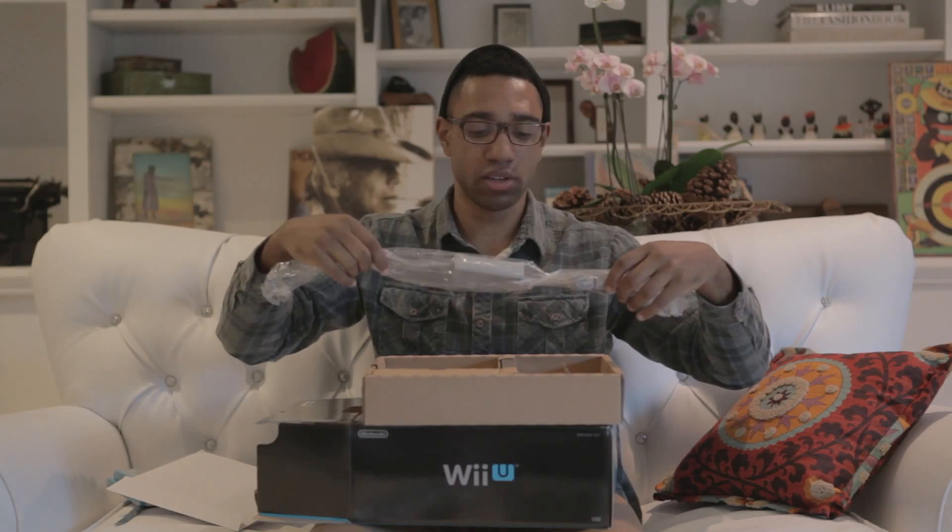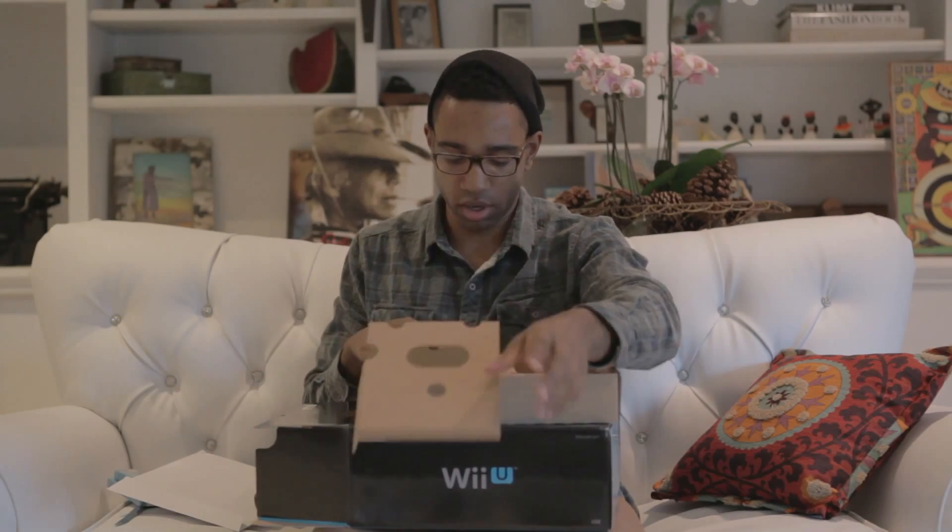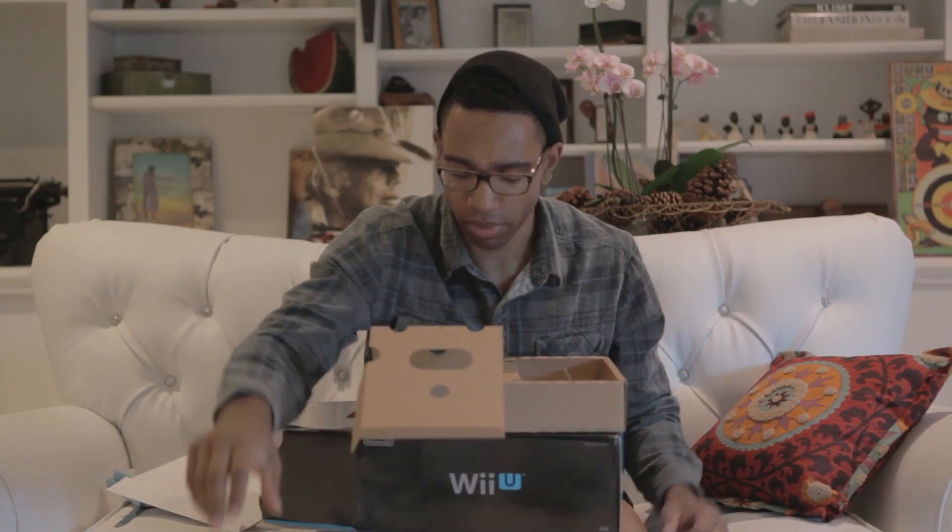I believe this is the charger for the Wii U remote that I'll pull out in a few minutes. Oh, look at these — nice shuriken! No, these are to stand something up — probably to stand up the Wii U upright. That's sweet. And a stand for the remote, I think. And another stand for something cool.